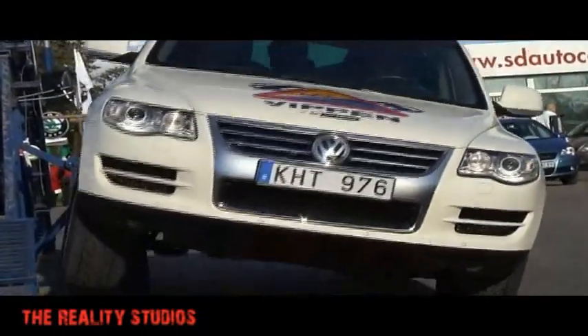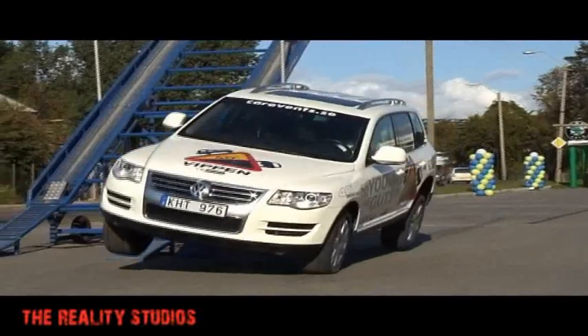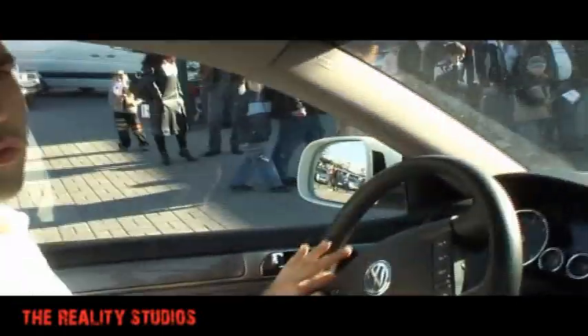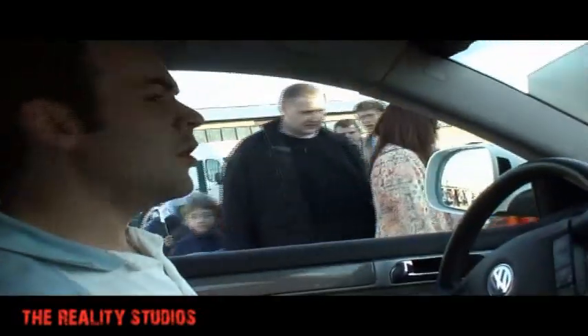Here you can feel how strong it is in this car — when we balance on two wheels, it's totally quiet. I'm showing you how strong it is in this car.